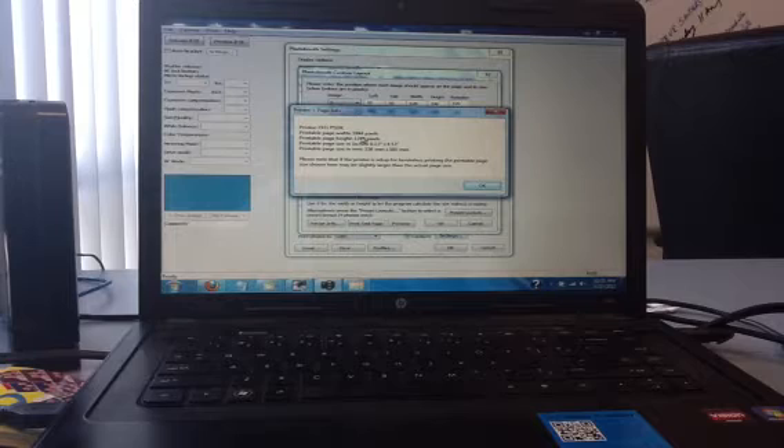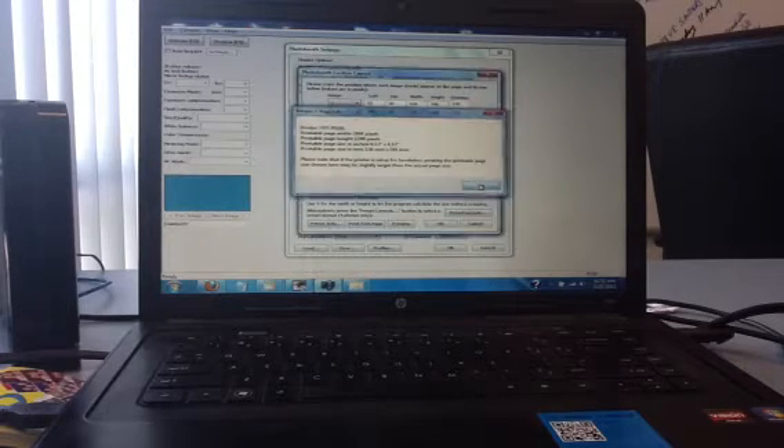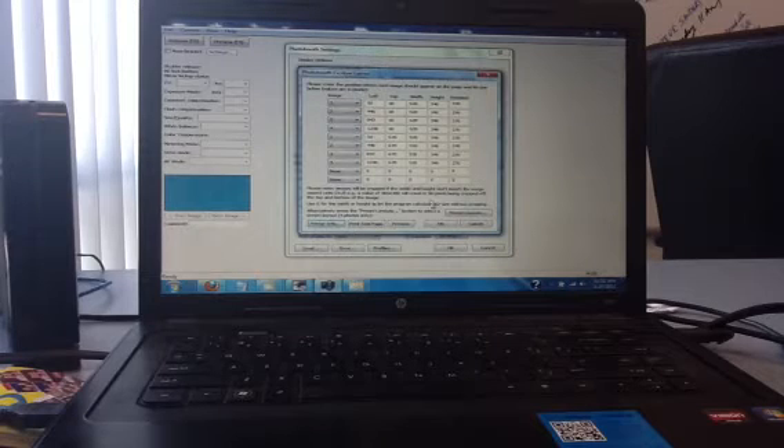In this case, the printer I'm using is the HiTie P510L. The printable page width is 1844 pixels and the printable page height is 1240. That 1240 is the top to bottom, and 1844 is the left to right. If we were talking in inches, it would be 6.13 by 4.12.